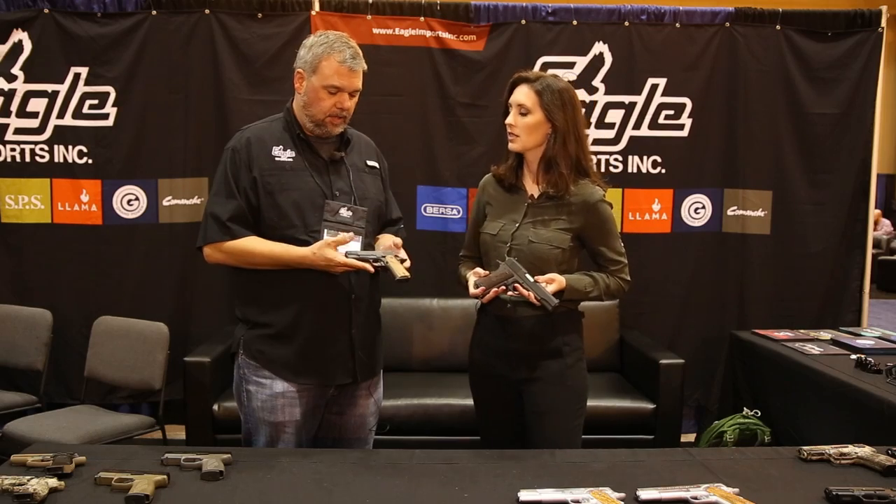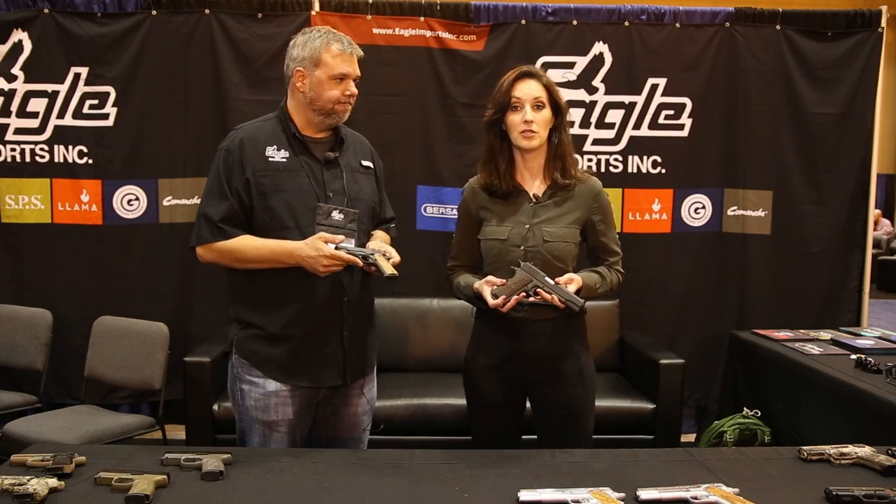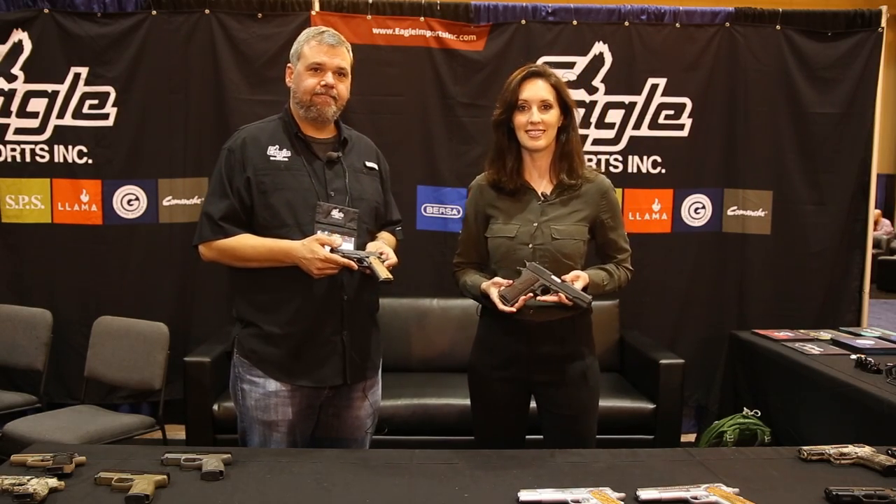Very slim, very chic. Great to shoot, I'm sure. Absolutely. We're so excited about the Llama line, and if you are too, all you have to do is go to galleryofguns.com.